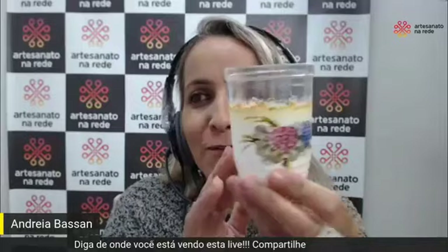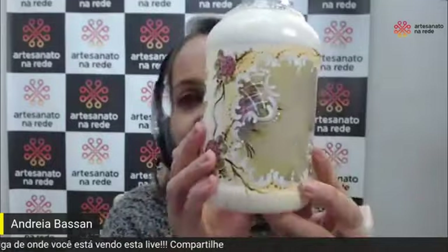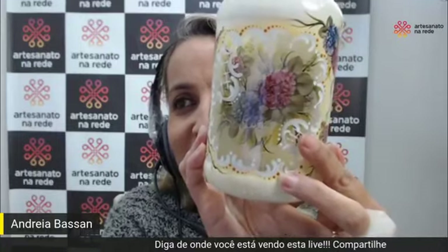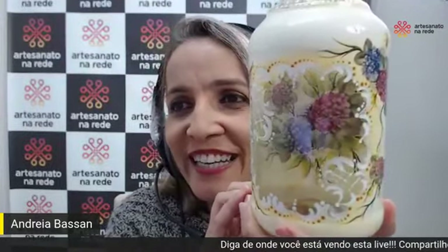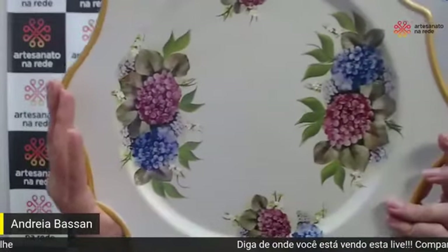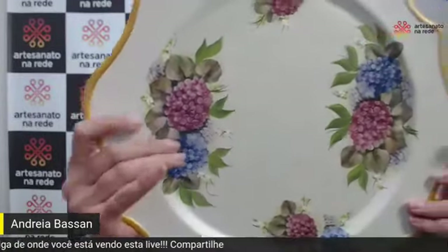Olha que trabalho bacana! Aquele copinho que você não dá nada — dá uma olhada. Ele fez esse jogo, são dois copos. Eu quero que você preste atenção. Parece que está lá dentro, né? Quando ele ensinou essa técnica foi tão bacana. Que sensacional! E hoje a técnica que ele vai fazer é exatamente isso, que você depois pode fazer em várias peças. Utilizar para fazer uma reciclagem bacana.